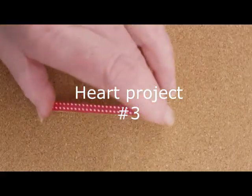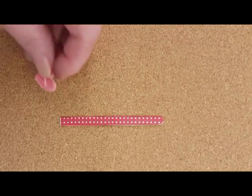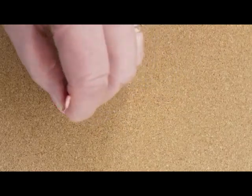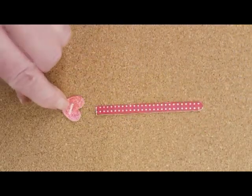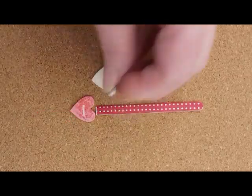For project number three, I wanted to make a standing sign to go beside the front door of my dollhouse. This is what I came up with. I took a popsicle stick and covered it with a bit of scrapbook paper, and a heart for the stick to stand in. I just cut a little bit of a groove out of it to help with the gluing and keeping it straight.